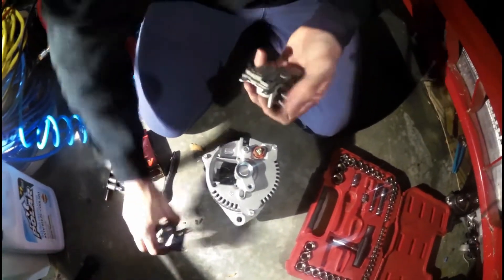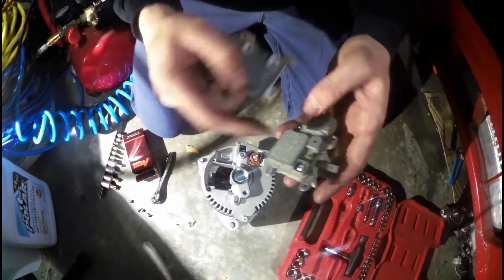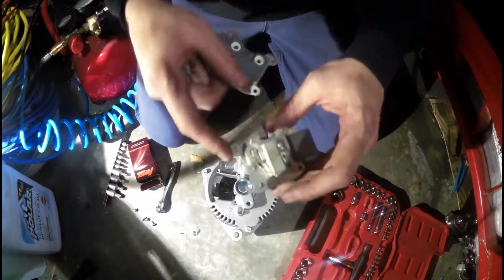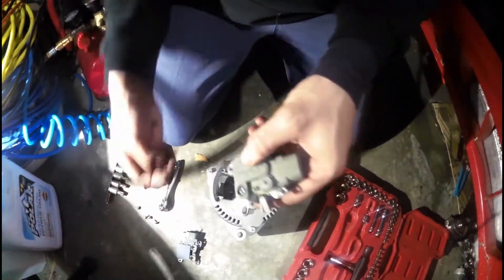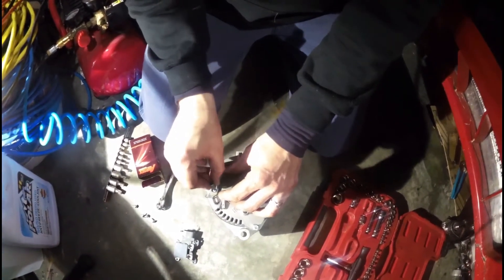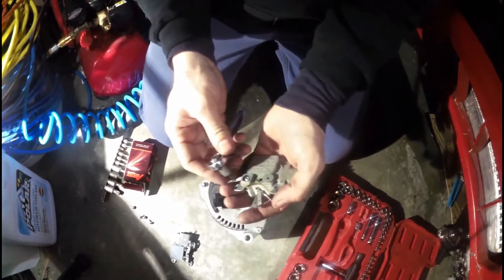Now those make contact — you can see there's that one right there and that one right there. So when you screw those into this other piece, it makes contact with these two wires here. So this piece has to come off. You can see it's the same size screw. You just got to take this guy off here.